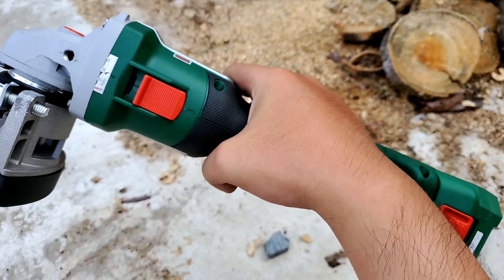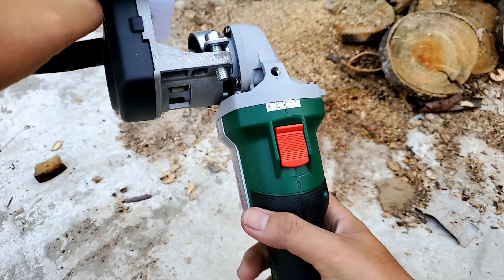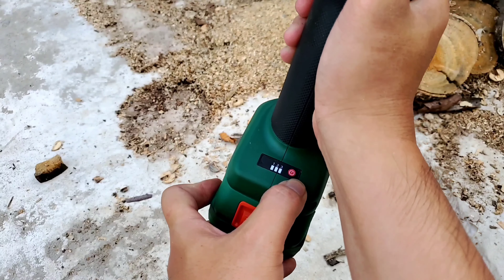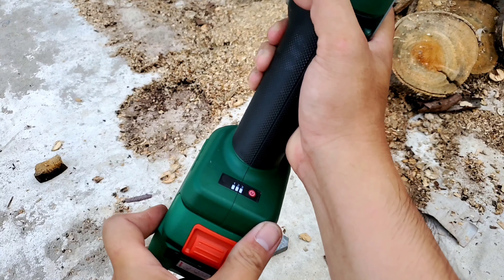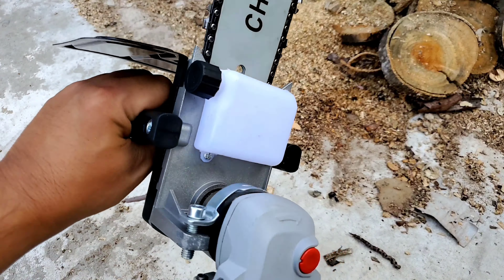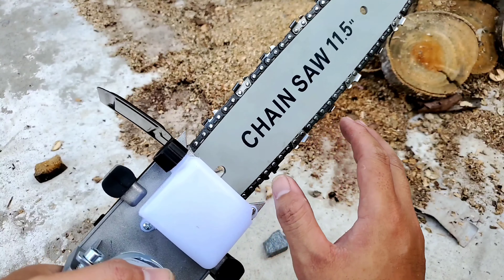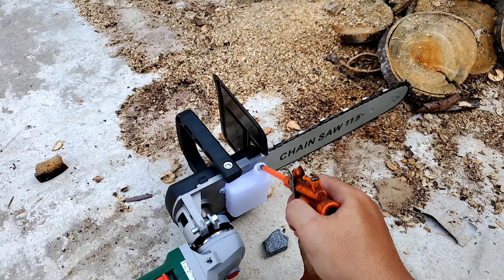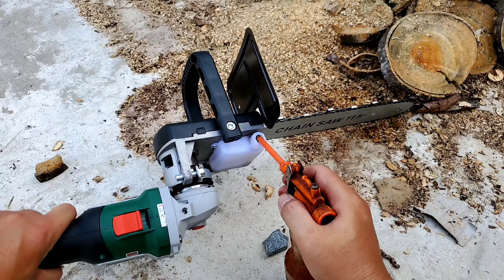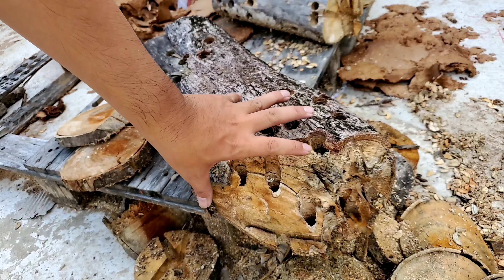Đây là cái bộ máy đã lắp xong. Giờ để mình test thử. Con máy có 3 tốc độ, anh em có thể chỉnh bằng cách nhấn nút đây. Chạy cũng rất là ngọt. Trước khi cưa thì mình sẽ tra vô đây một miếng dầu để bảo vệ cái lam. Ở nhà anh em có nhớt xe máy, nhớt mới hoặc nhớt cũ gì đó cũng tận dụng được. Bơm vô khoảng nửa bình là ok. Ở đây mình có một khúc gỗ mềm và hai khúc gỗ cứng. Đầu tiên thì mình sẽ test thử gỗ mềm coi sao.